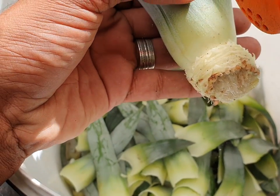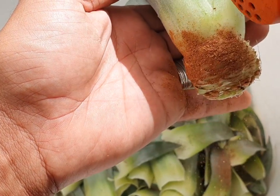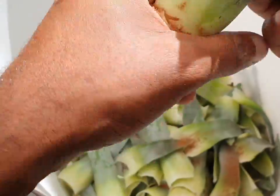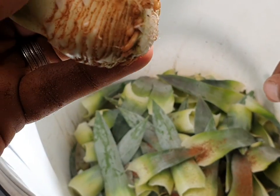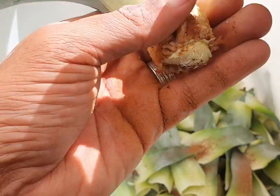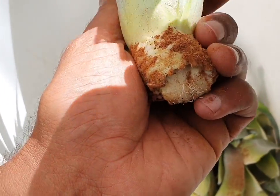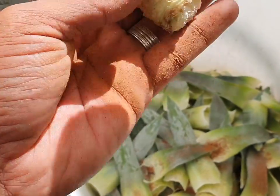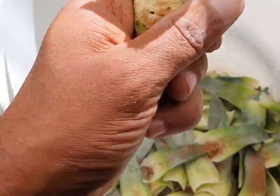So essentially what I like to do is just tap some cinnamon on there — just regular powdered kitchen cinnamon. Smells like pancakes! And then I'll just put that on there. Done. I'll do that for all of them.